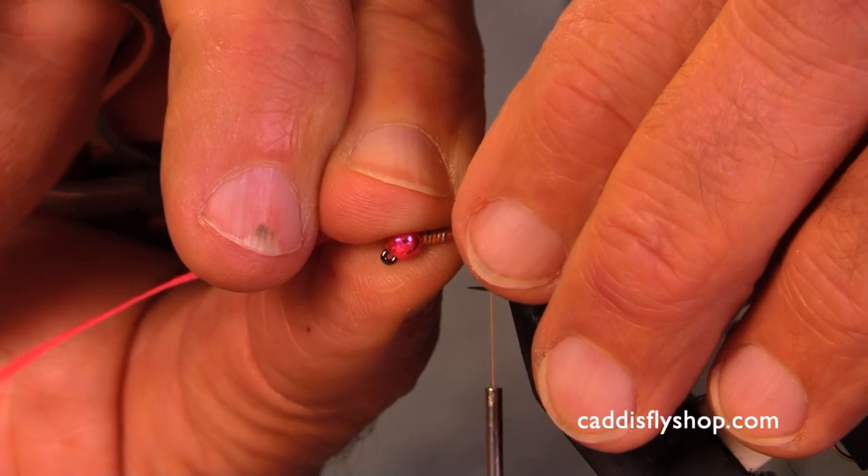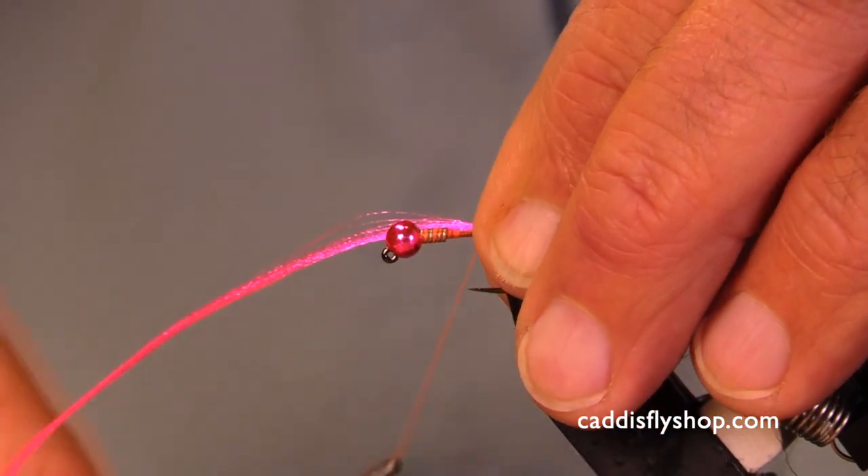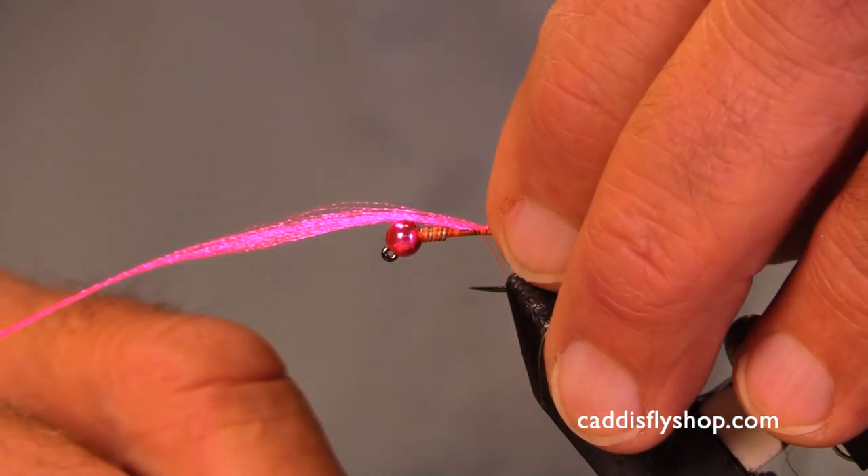These fish — if you get the right circumstances, summer, winter — if you've got a fishy fly.